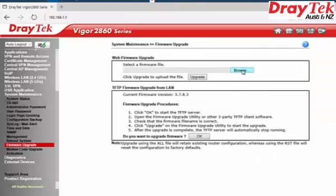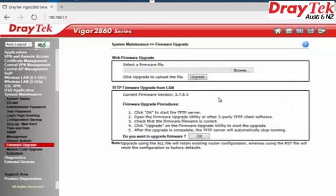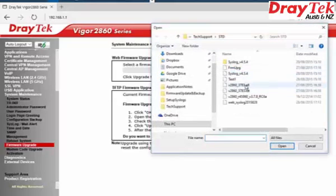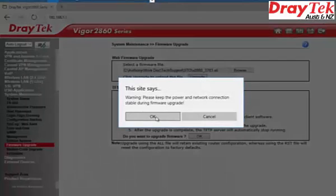In the left-hand panel, click on System Maintenance, then select Firmware Upgrade. In the Web Firmware Upgrade section, click on the Browse button to select the firmware file you wish to upgrade. Then click on the Upgrade button and select OK.